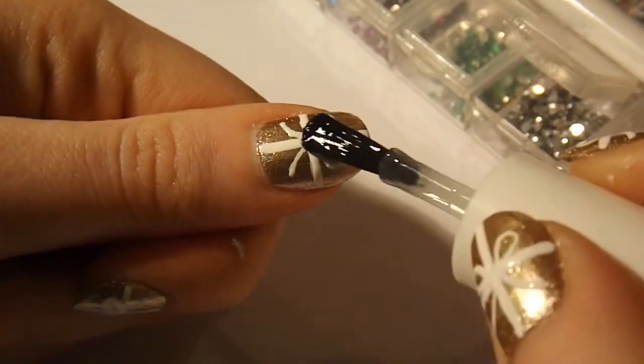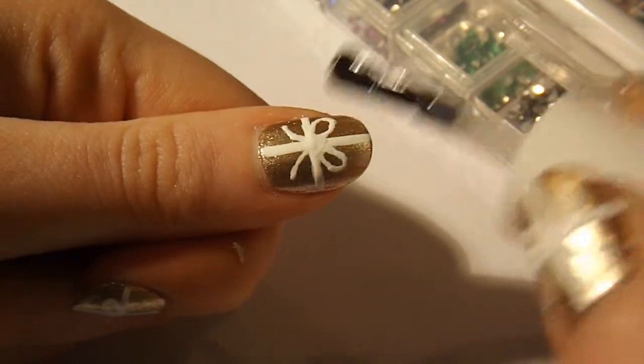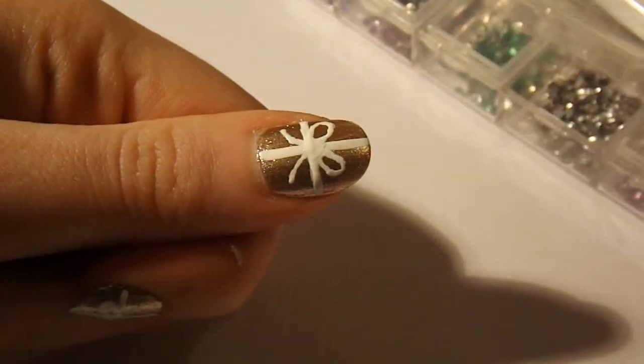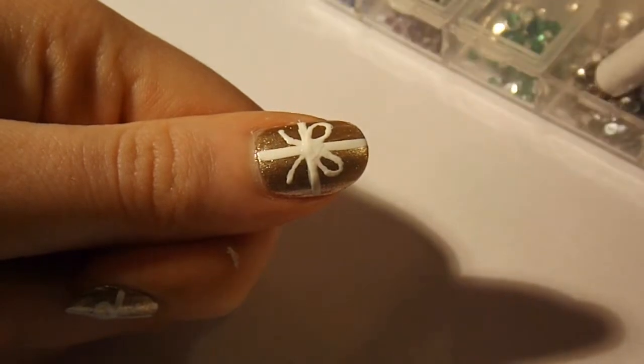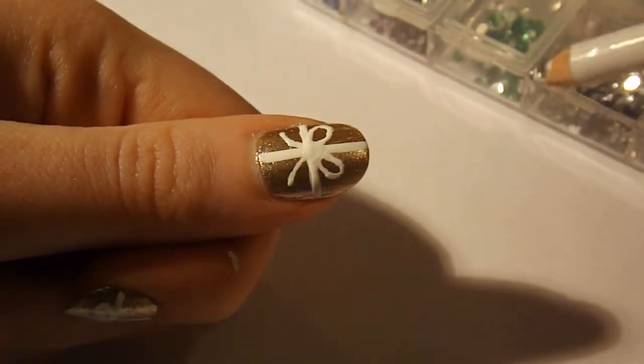When your bows are dry, you can apply rhinestones if you like. To do this, apply a drop of clear polish to the centre of the bow, then pick up a rhinestone with your fingers or a wax pencil and place it firmly into the centre of the bow.